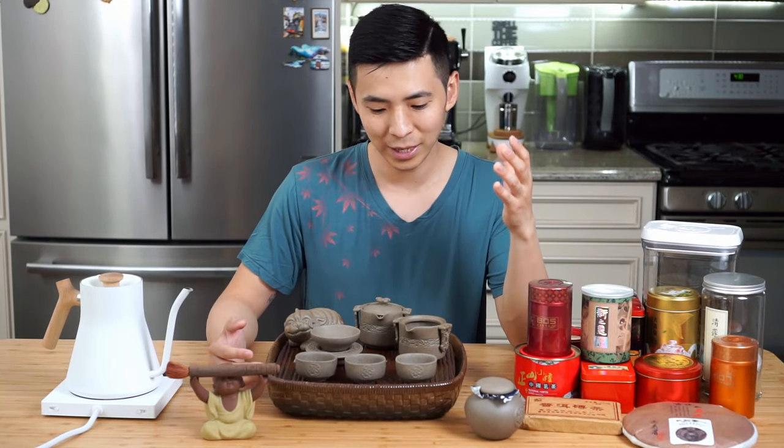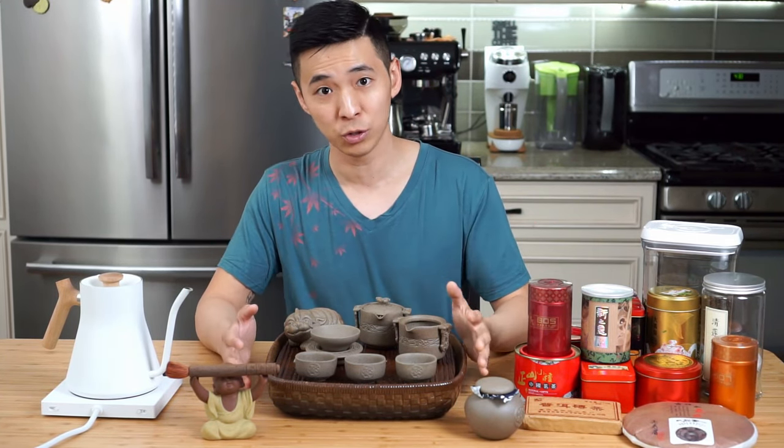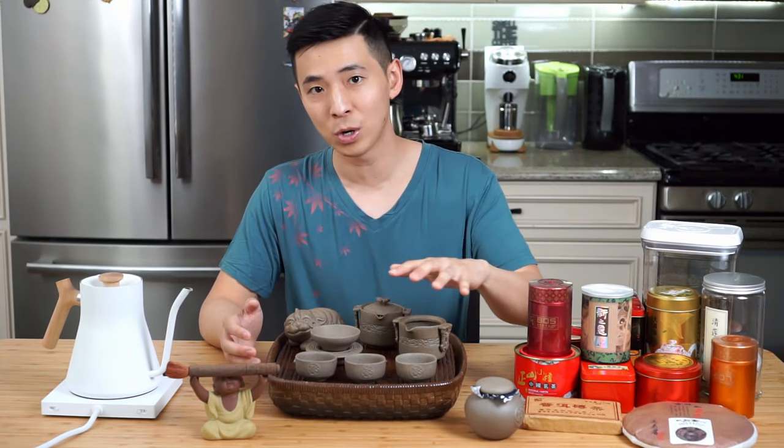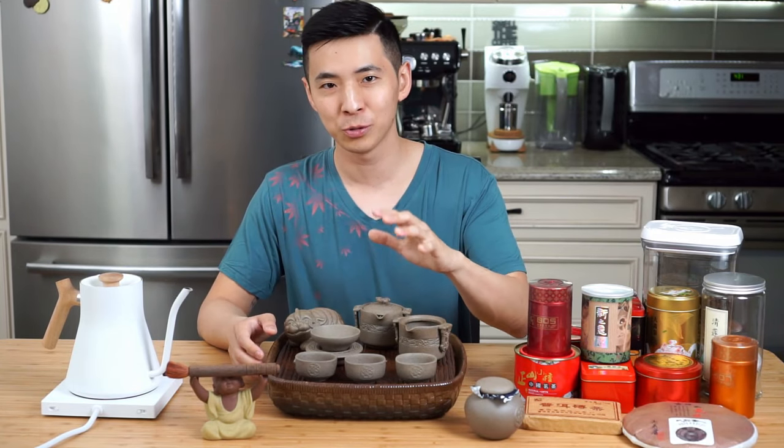A lot of times when I have guests over, they often ask about the parts of the traditional tea set and of course how to use them. So in this episode, I'm going to go over the different parts of the tea set and how to brew tea with them.